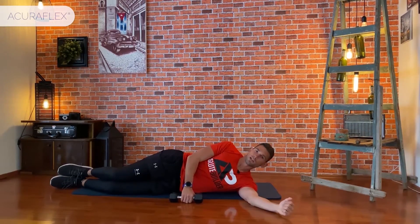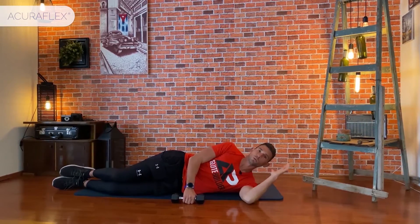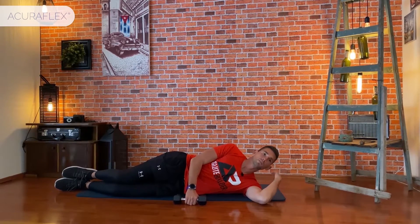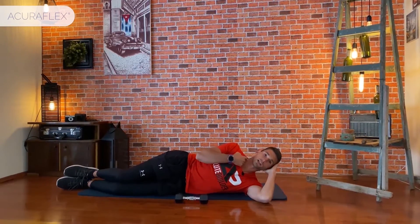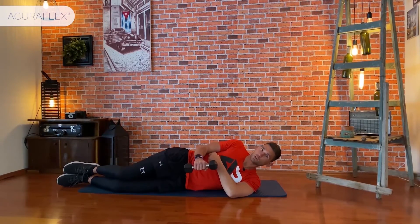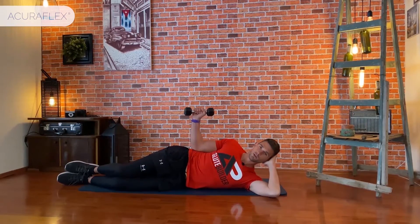The next exercise is external rotation, which strengthens the rotator cuff. Put your left hand under your head — you can use two pillows or some elevation to avoid pain in the cervical spine. Place the arm at 90 degrees with the elbow exactly near the ribs, and from this position open it slightly outward.